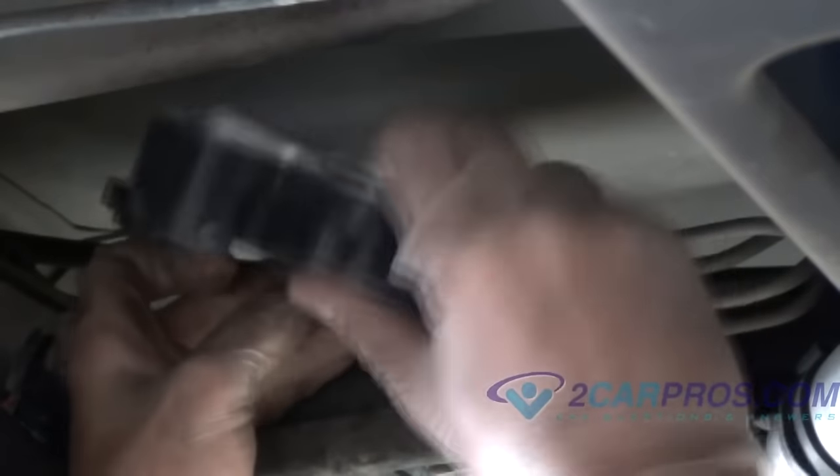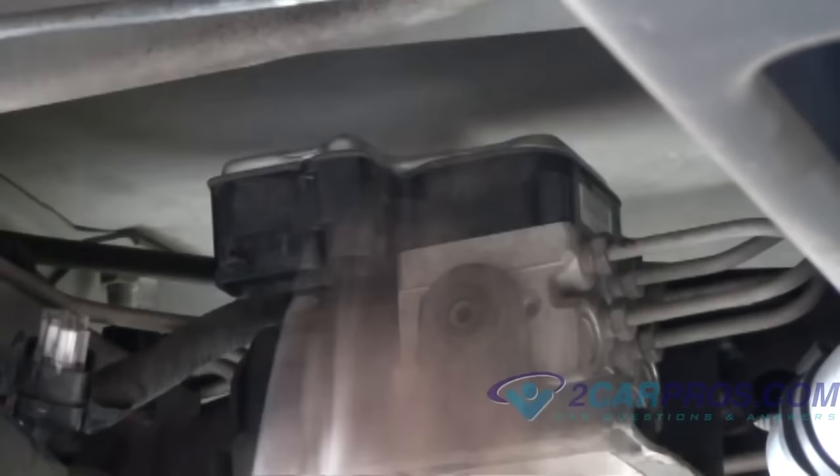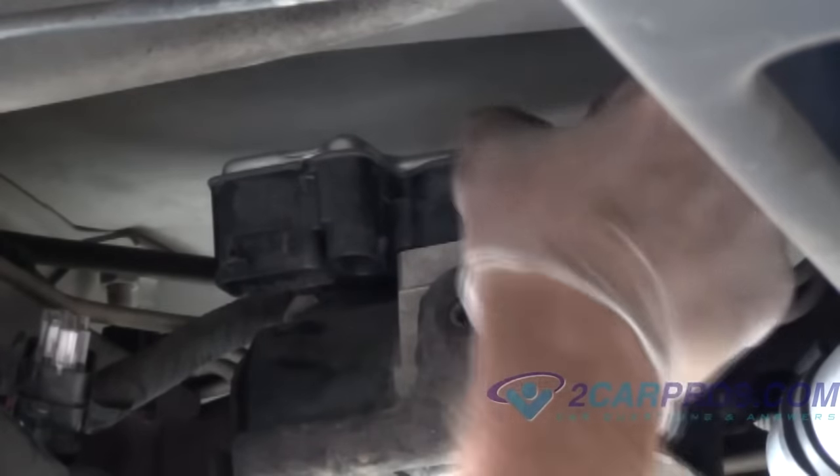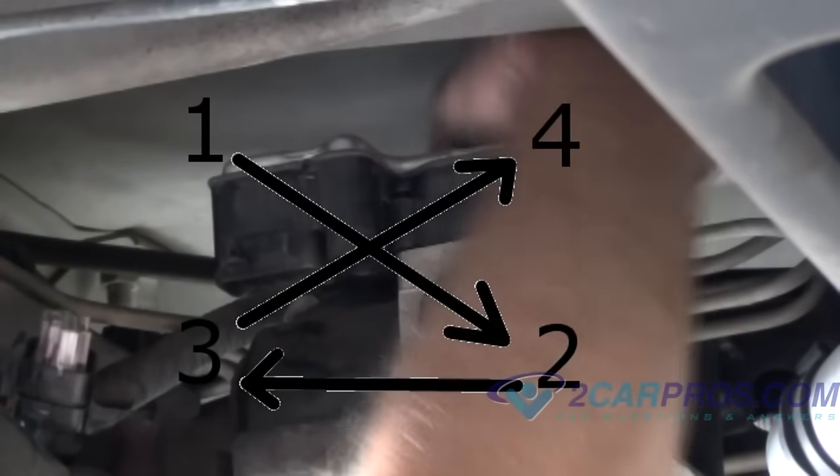If the key is off and you can still hear the ABS pump running, this relay has failed and a replacement of the module is required. Other failures include the ABS warning light, which indicates a direct failure of the internal working of the module.